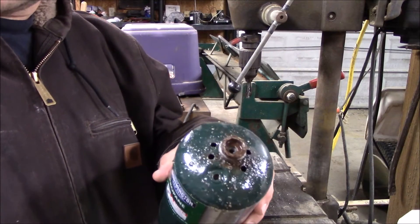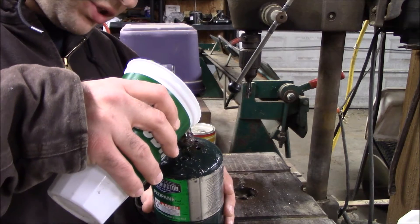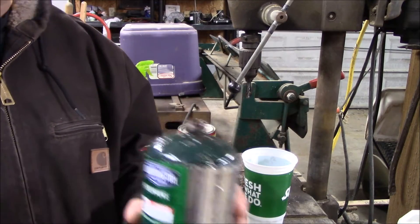Now that we're done drilling several holes in here, I always like to pour a little bit of water in here just to go ahead and slosh it around, then pour it out to make sure we get all the propane out, just to make sure it's good and safe before we start actually cutting this open.